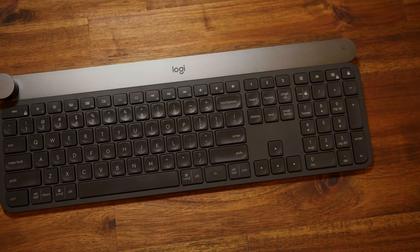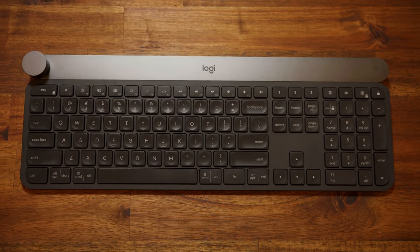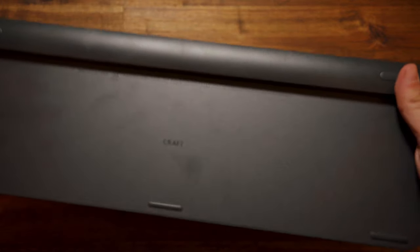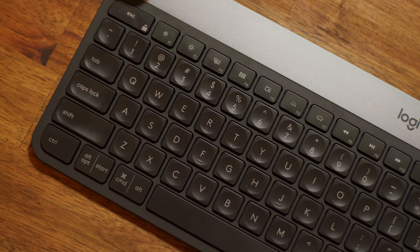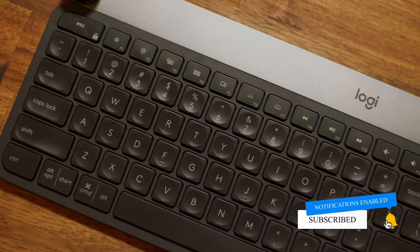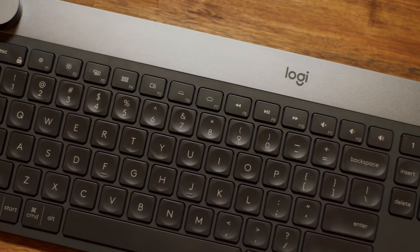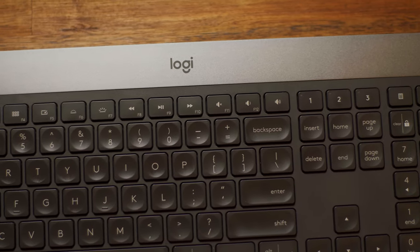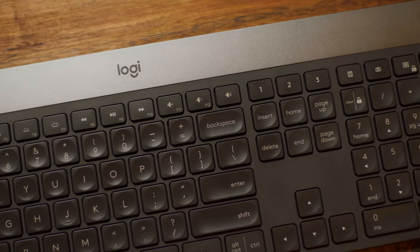Overall though, the keyboard is actually very comfortable to type on. It's slightly elevated by a silver bar underneath — there are no adjustable feet, but there is that slight elevation from the bar that holds the electronics and the battery. Key spacing and layout are all great, with dedicated buttons for both Windows and Mac, which I love. You also get some custom buttons up at the top like a calculator, screen capture, and a few other things along the function row.